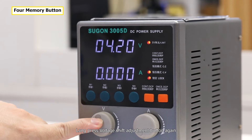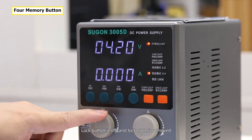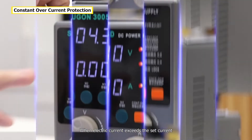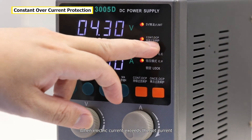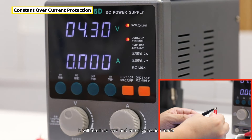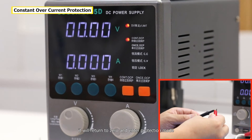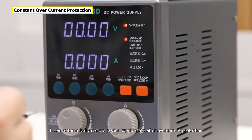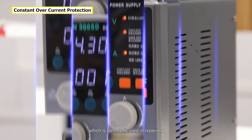Long-press the voltage adjustment button again and the lock button turns off, removing the locked state. When electric current exceeds the set current limit, it will return to zero and enter protection mode. It can automatically restore power supply output after overcurrent protection, which is commonly used in repairing.